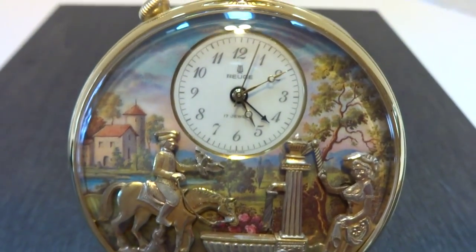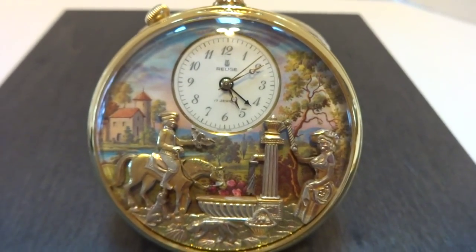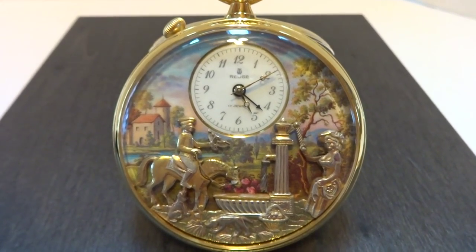In summary, a vintage Rouge musical automaton alarm pocket watch in outstanding condition. Take care.